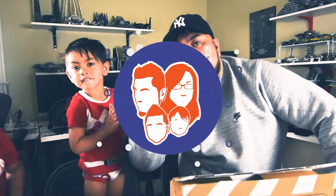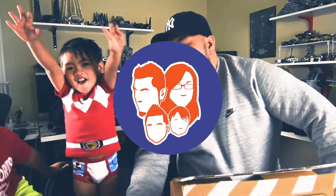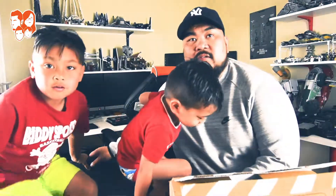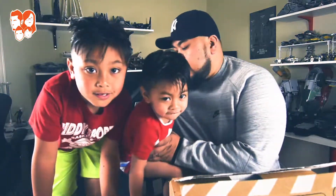Alright, welcome to another Team Ding Lossom video. It is Thursday — we want to start doing things on Thursday and try to release videos every Thursday. I'm Robbie and I'm here with Elias, and it's Tobias climbing all over the place.